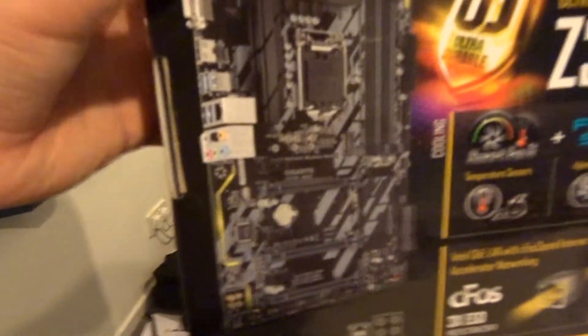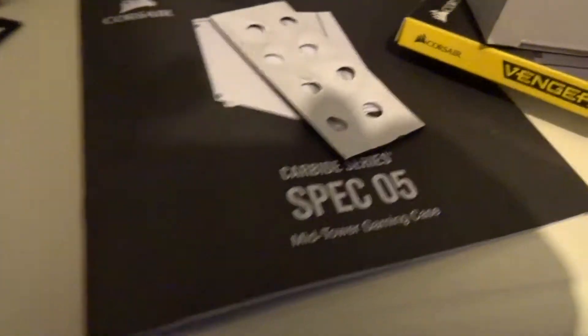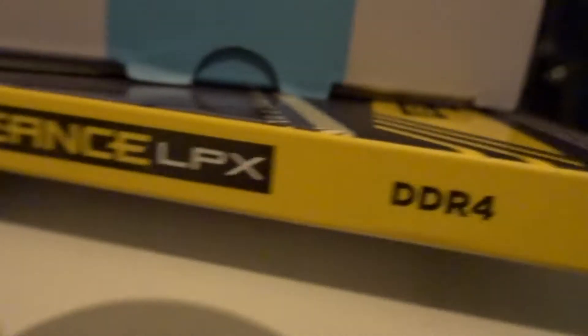And we've also got — this is what it looks like right there. It's got some screws in here, the motherboard, the Corsair Carbide Series 5 mid-tower gaming case. I've got the fan up here and the Vengeance DDR4 RAM box.